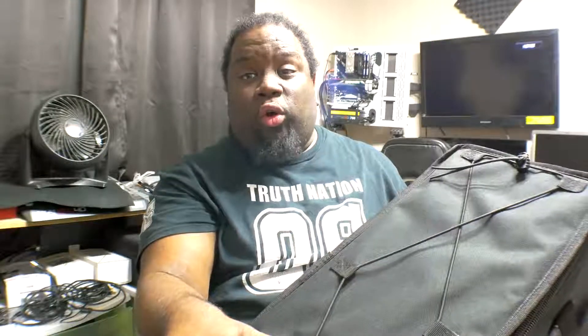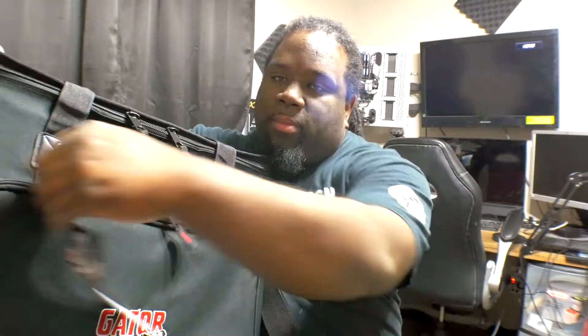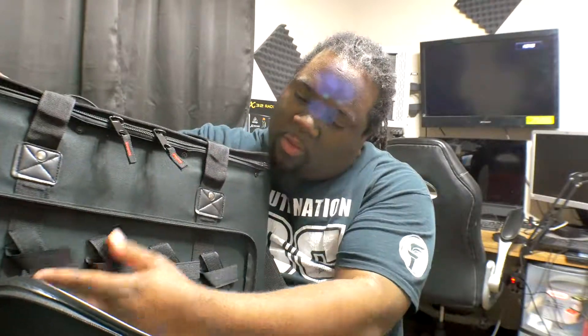I just want to take a moment and look at this new rack mount case that I got. I got the one that you can hang over your shoulder — the 4U variant. It's a Gator case. I'll put the Amazon link in the description where I bought it from. It's got this little side pouch here so that you can put equipment or cords.